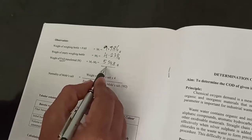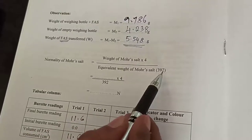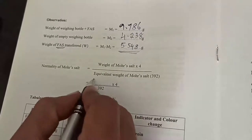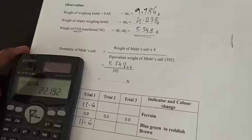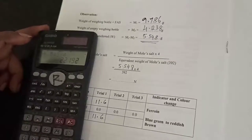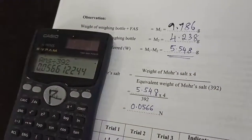From the weight of FAS, calculate the normality of the FAS solution. Normality of Mohr salt solution equals weight of Mohr salt taken multiplied by 4, divided by the equivalent weight of Mohr salt (392 g). The weight of Mohr salt is M1 - M2 = 5.548 g. So: 5.548 × 4 / 392 = 0.0566 N — that is the normality of the solution prepared.